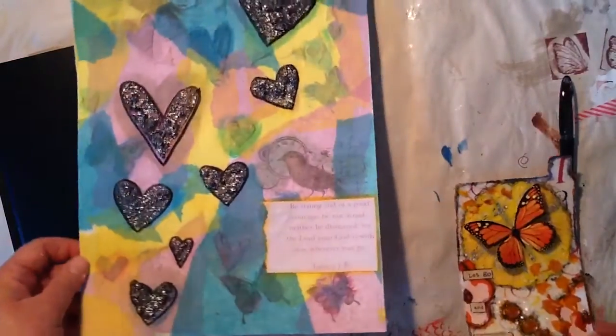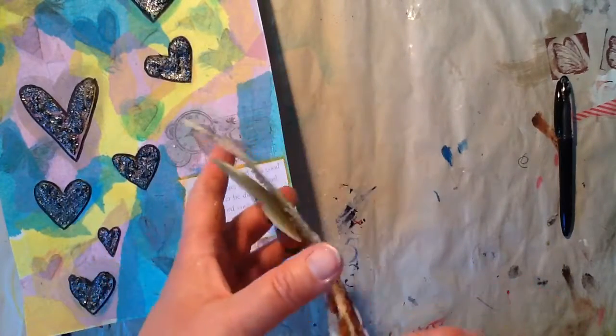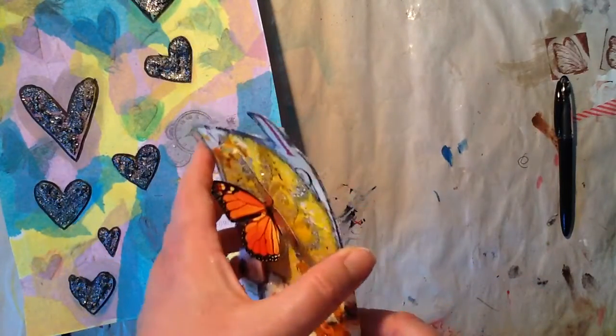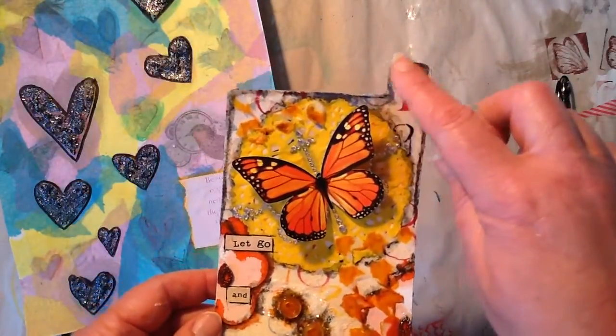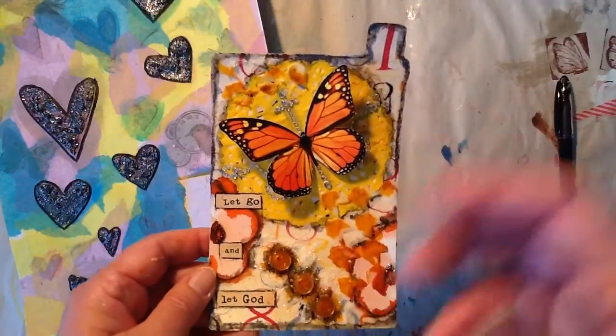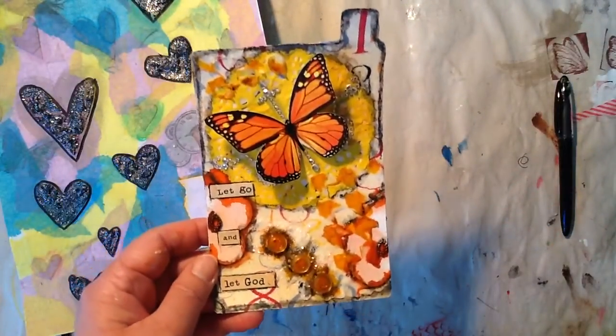So that's one of the things that I finished, as well as this little tag. This is actually a tag from Seven Gypsies, and it's made for something special — they must have something that these go into. But I got this at Tuesday Morning.